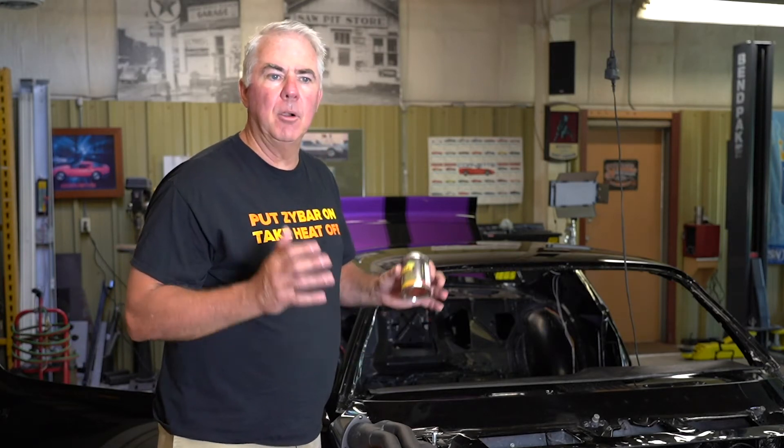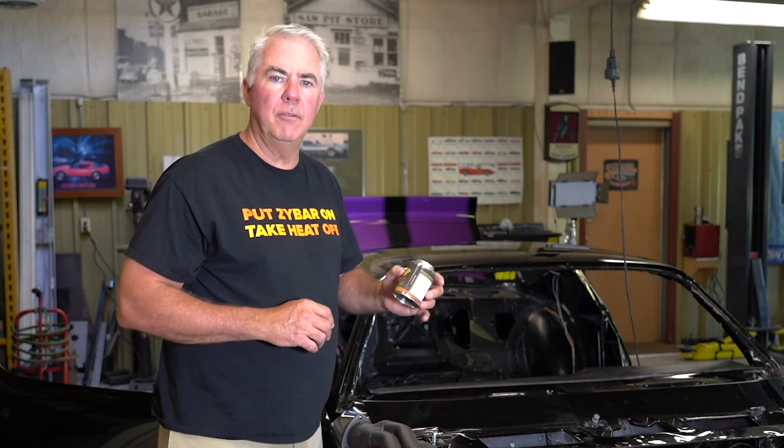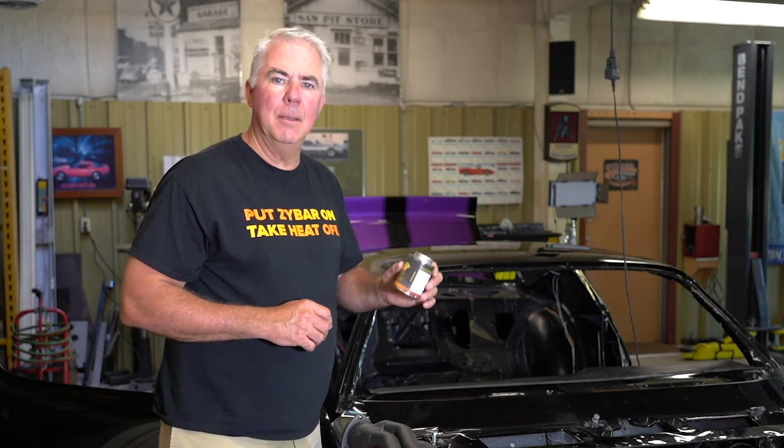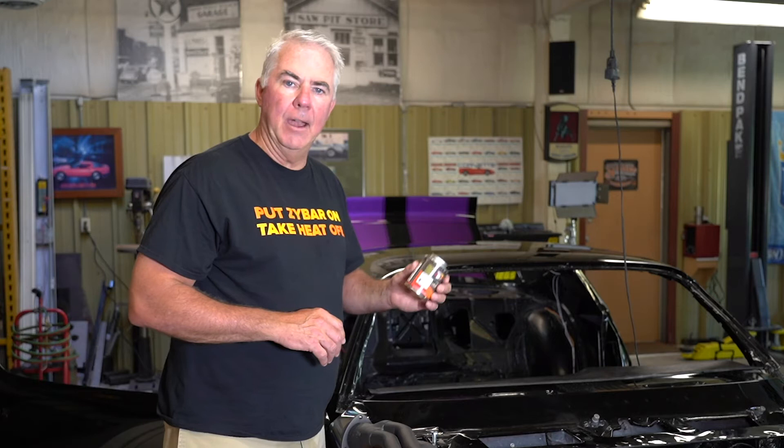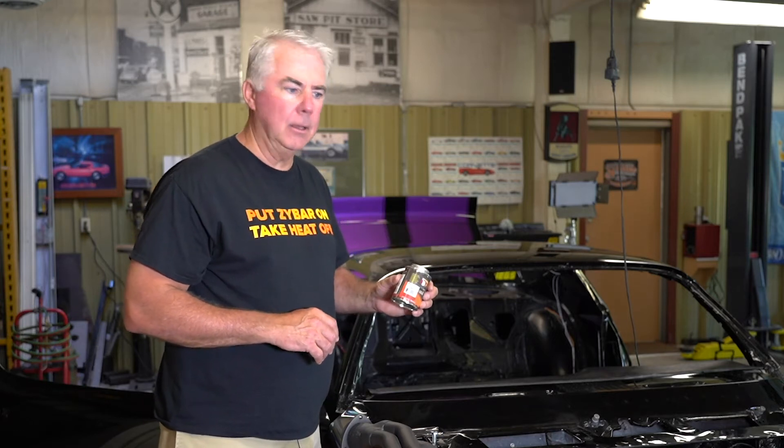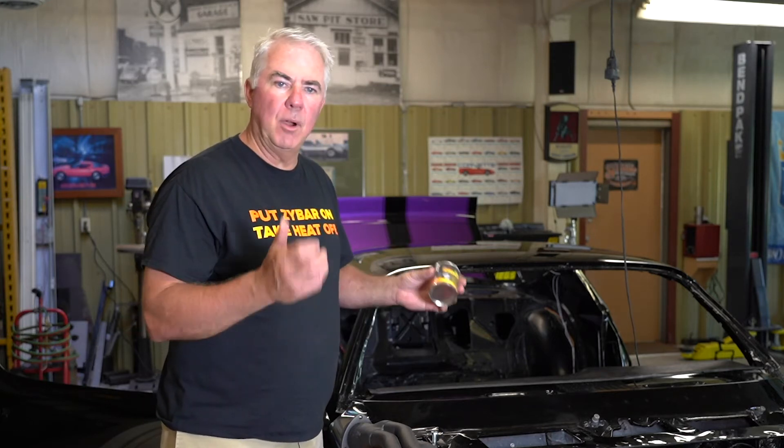Zybar is different. Zybar is the first do-it-yourself high performance, high temperature coating available for headers, manifolds, turbos, and exhausts. Zybar is an air dry or oven cure product that sprays with a simple Preval sprayer — it's a throwaway item — or with a primer spray gun.